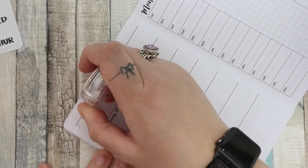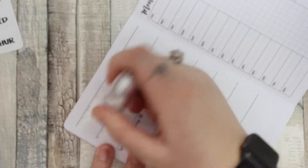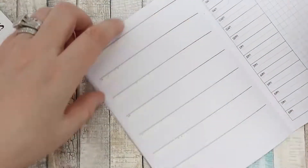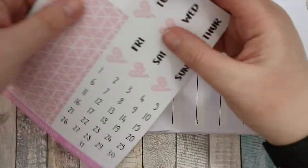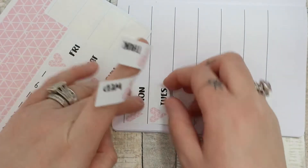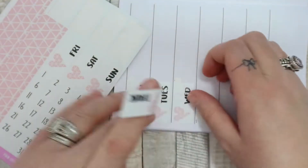First I went ahead and tip-exed out all of the dates. The ink is quite dark and it shows through. It doesn't really show through the Sweet Kawaii Designs stickers but the Wednesday is longer than the stickers so I just tip-exed them all out anyway. Then I put down all the date covers and the date dots on the top as well.